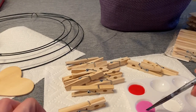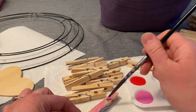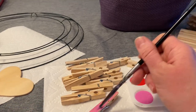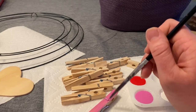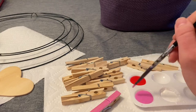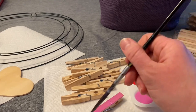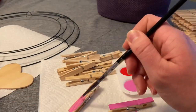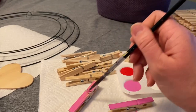The first thing I'm going to do is start painting my clothespins. I'm just painting the flat top side of the clothespins, starting out with some pink ones. I'm painting them a solid pink on the top side, and I ended up painting 20 pink clothespins.